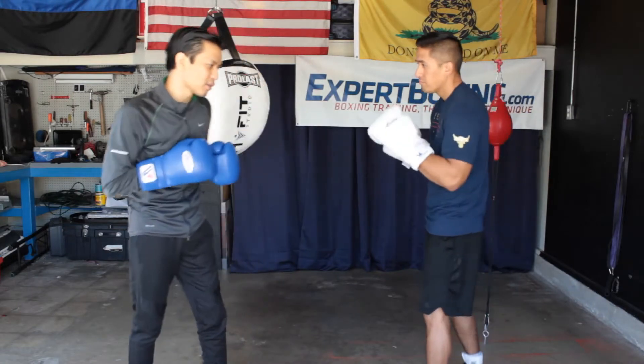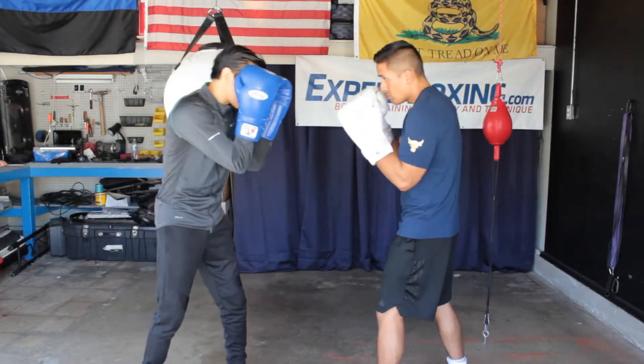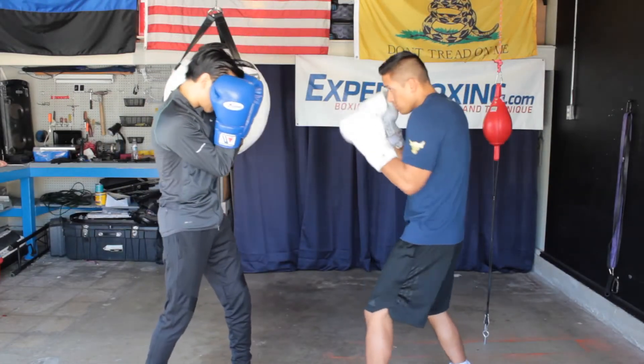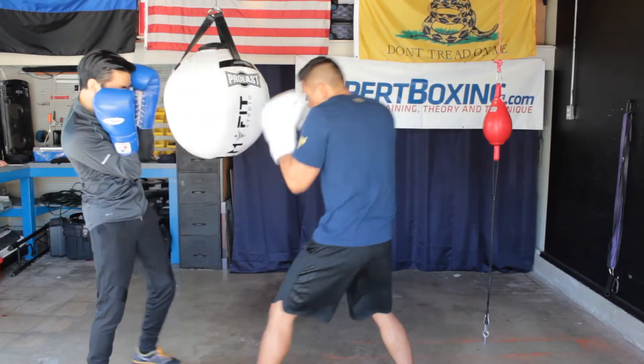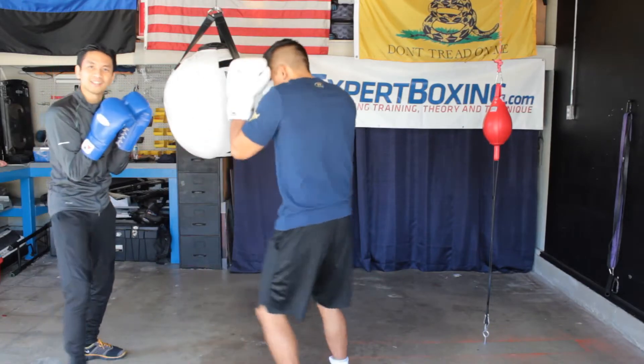So when you're blocking punches, this is the idea. You don't just absorb the shot. He's punching more punches, a little harder, and I'm getting overwhelmed and I lose balance.